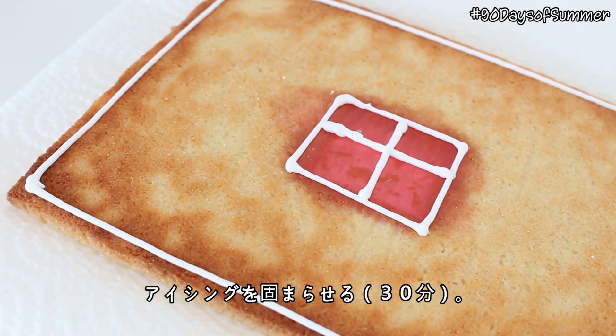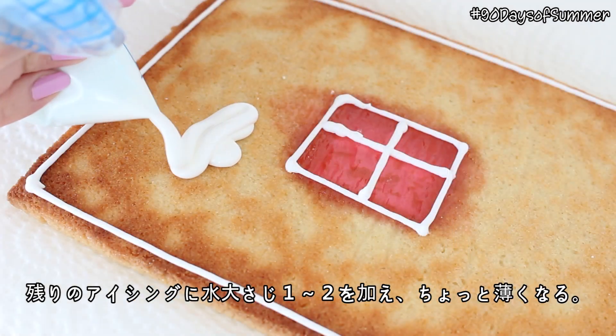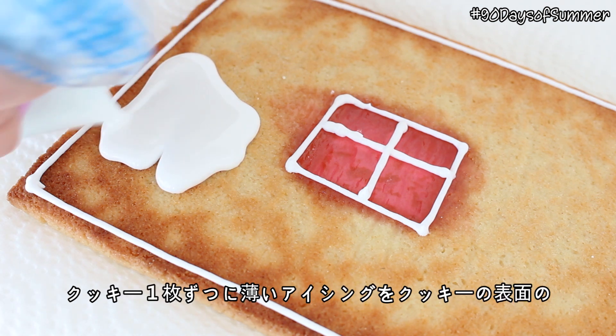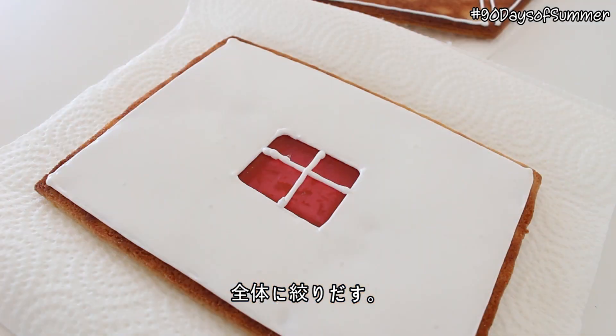Then allow the icing to set for about 30 minutes. Then mix the remaining white icing with about one to two tablespoons of water, until the icing is slightly runnier. Working with one cookie at a time, fill the cookies with the running white icing until the inside of the borders are completely filled.